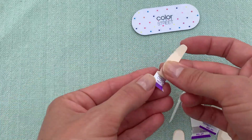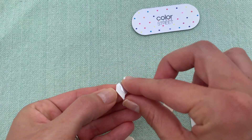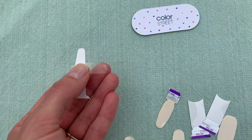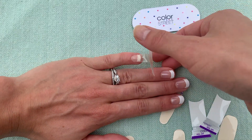Once you've completed all fingers except your thumbs, it's time to apply the clear overlay. Use the anchor method to avoid getting fingerprints or oil on the clear nail polish strip. Now apply clear overlays to all French-tipped fingernails.